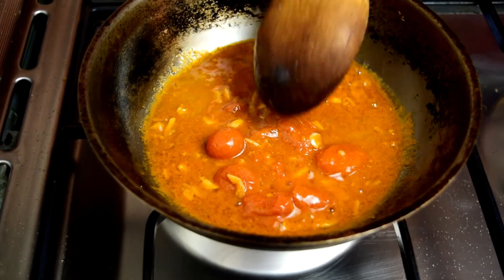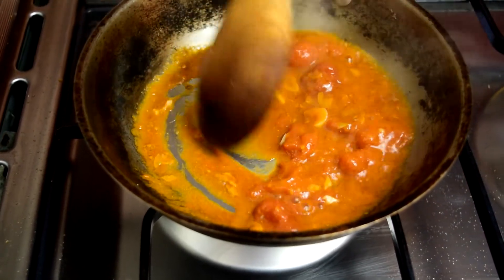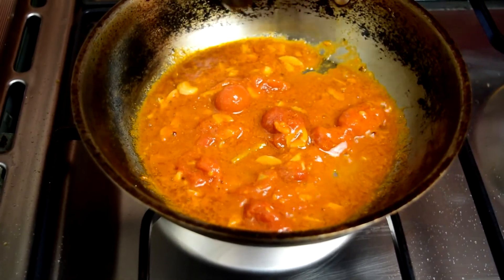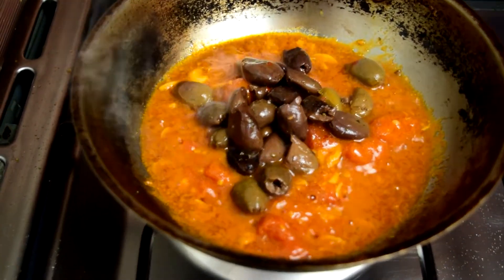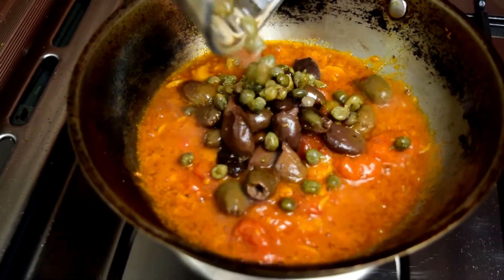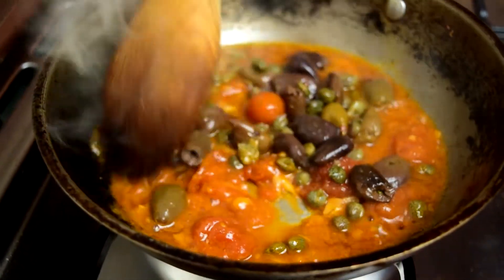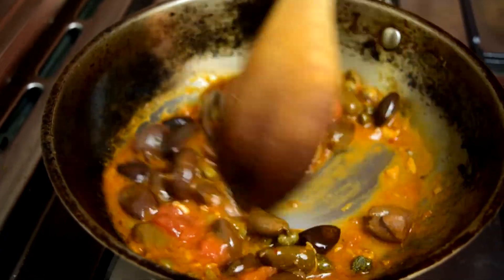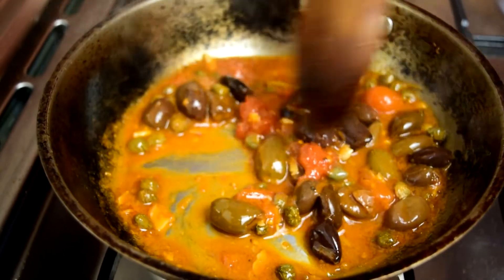If you're using bigger whole San Marzano tomatoes, you're going to need to give them a little more time because you want to cook that rawness out. Now I'm going to add the olives and the drained capers, and that's it — that's literally the sauce. I'm going to turn the heat off now and wait for the pasta.